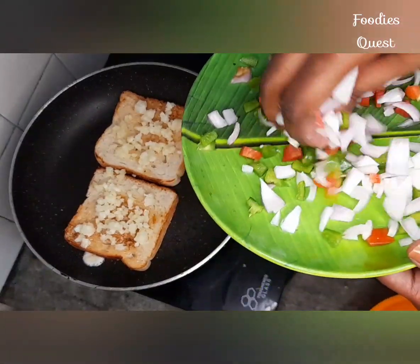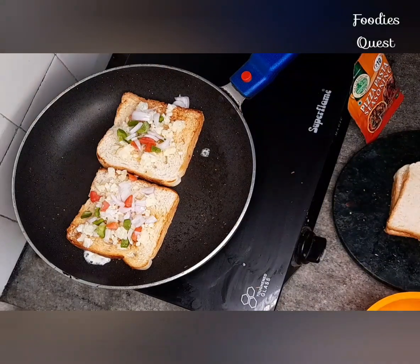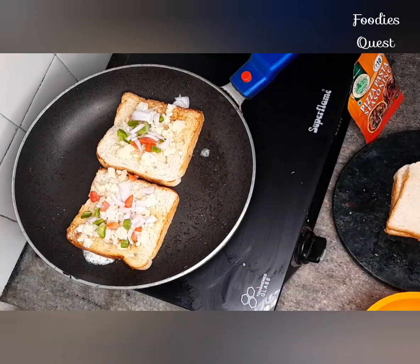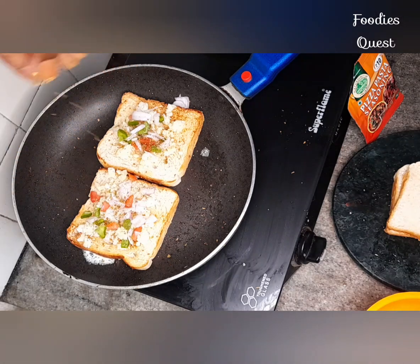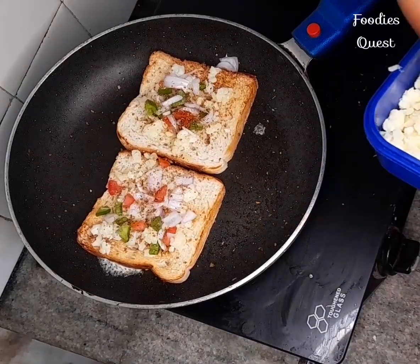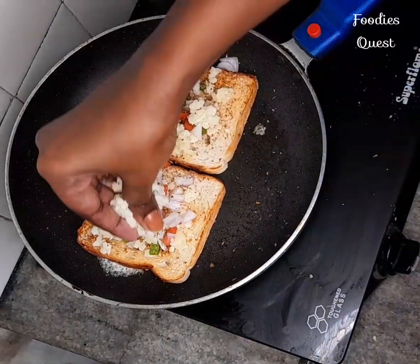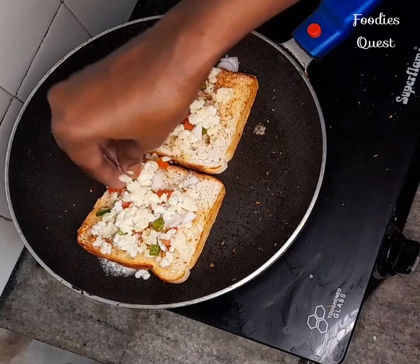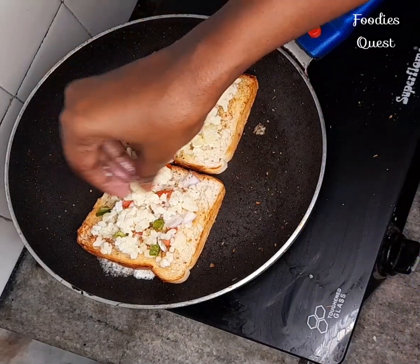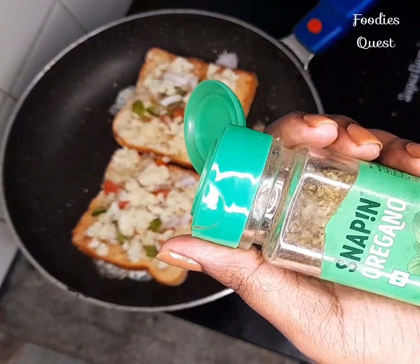This is cabbage. The cheese will melt in the pan. The egg will melt in the pan.